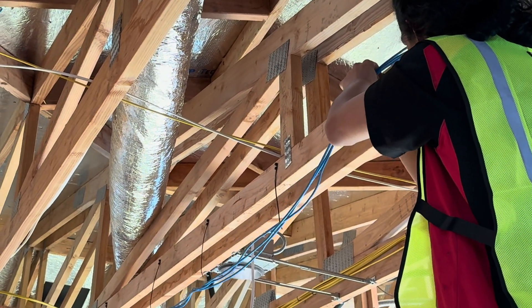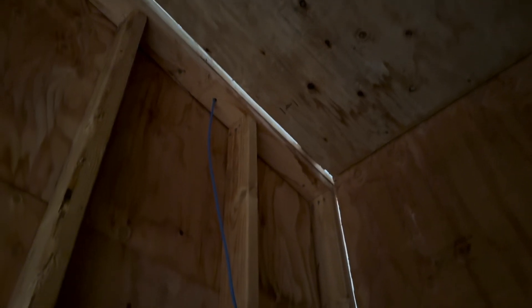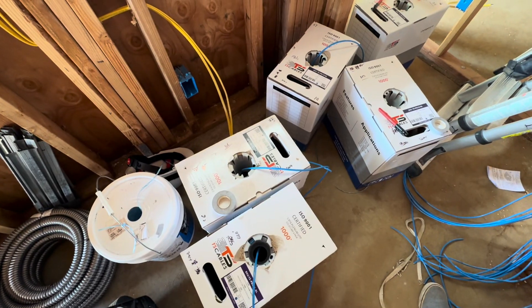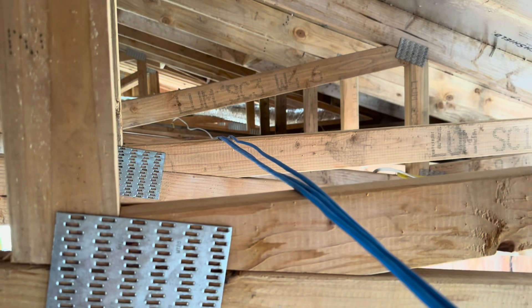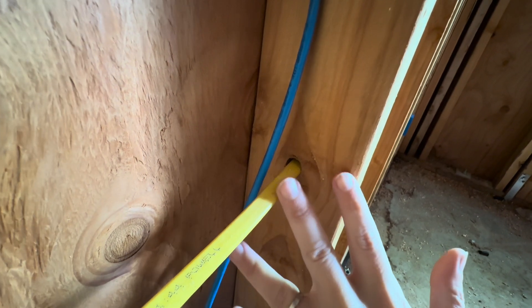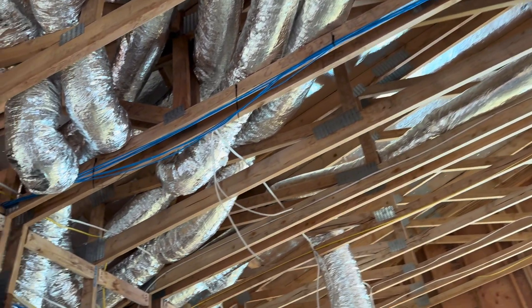After all of the cables have made their way across the future attic space, we drill downwards and rough in Cat6 into each of the blue boxes designated to take a data outlet. We also rough in wireless access points and any camera locations on the exterior of the building. Houses typically don't have very many Cat6 cables, so it doesn't take long to completely rough in the entire building and bring everything into the closet. I go through and make sure that everything is tacked down nice and tight so it will stay exactly where it is while the other tradespeople are working.